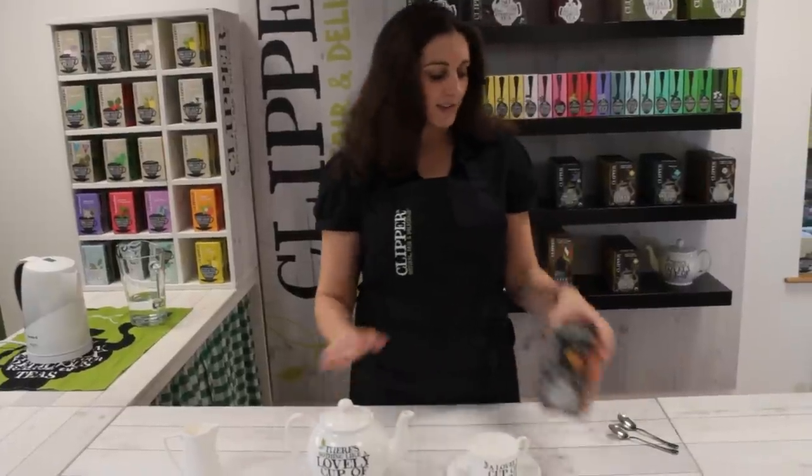So how many people am I going to be making tea for today? I'm going to make a cup for myself. Would you like a cup, Max? Great, so I'm making tea for two with Clipper Assam.